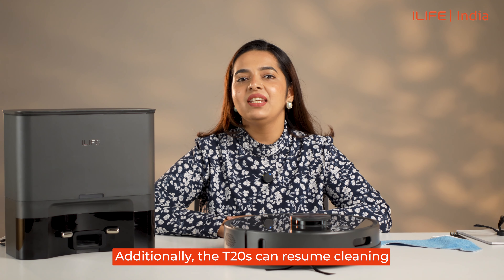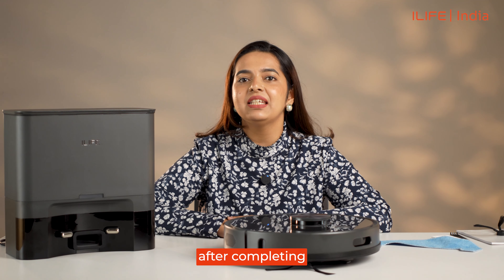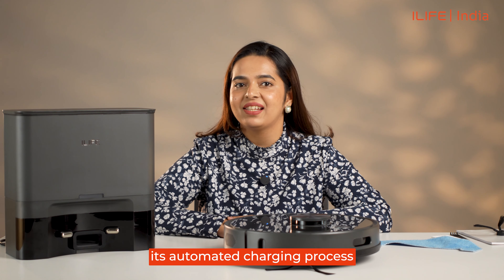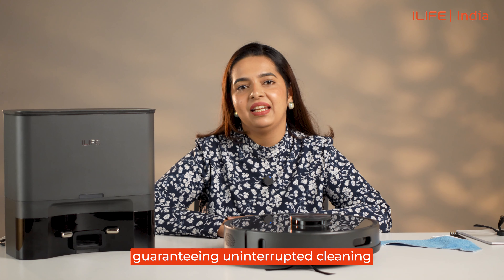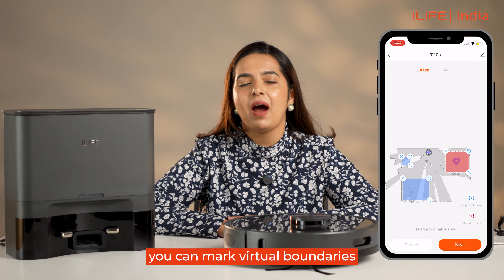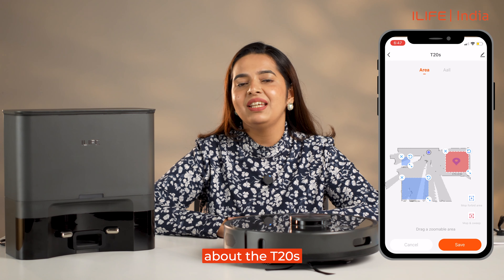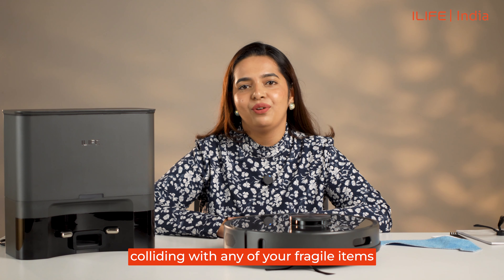Additionally, the T20s can resume cleaning from where it left off after completing its automated charging process, guaranteeing uninterrupted cleaning. Further, with this technology, you can mark virtual boundaries and no-go zones, so you don't have to worry about the T20s colliding with any of your fragile items.